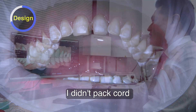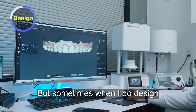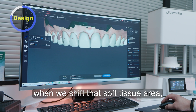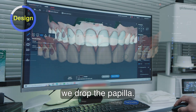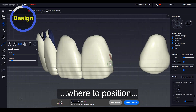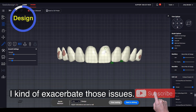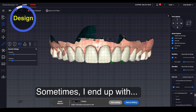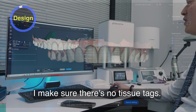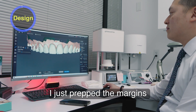For this case, I actually didn't pack cord. Sometimes when I design a lot of my anterior cases and I do pack cord, when we shift that soft tissue area and drop the papilla, sometimes I get a little unsure of where to position the emergence, how much space, and if there are any black triangles, I kind of exacerbate those issues — sometimes ending up with over-contoured zones. So before we scan it in, I make sure there are no tissue tags, all the finish lines are visible, and for this case I just prep the margins equigingivally.